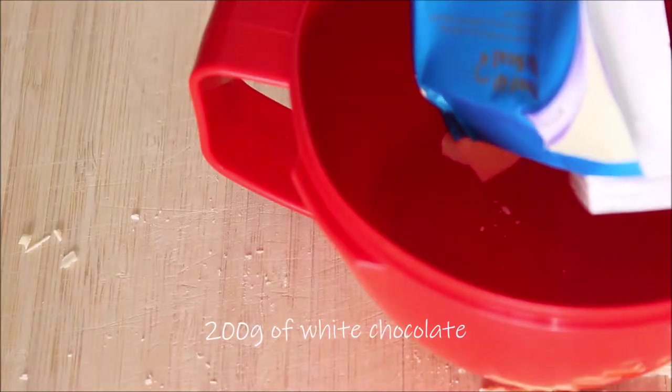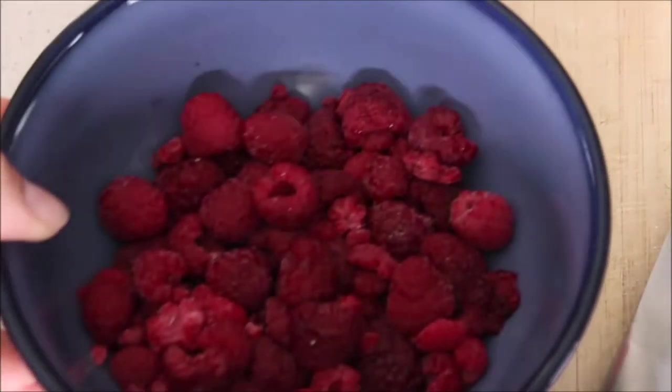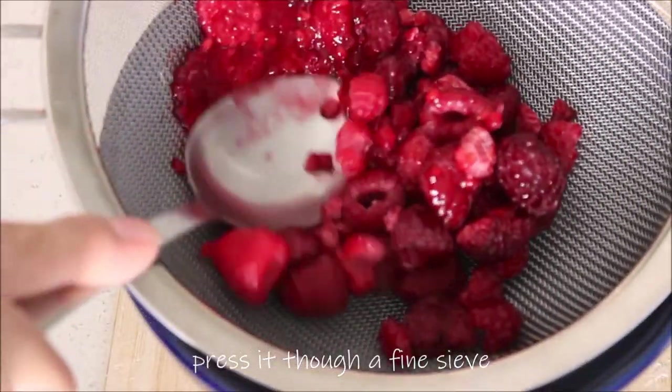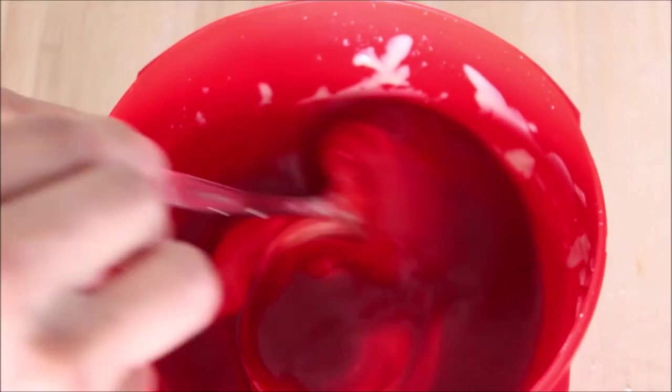First, melt the chocolate in the microwave. Soften the raspberry in the microwave as well, though you can do it at room temperature. Then mix the raspberry with the white chocolate and set it aside.